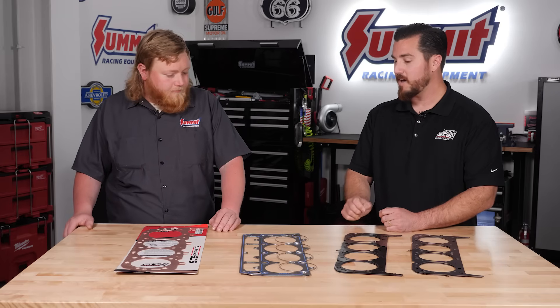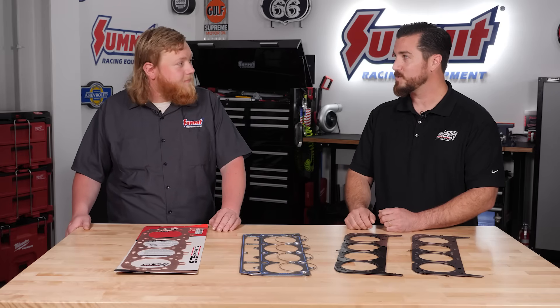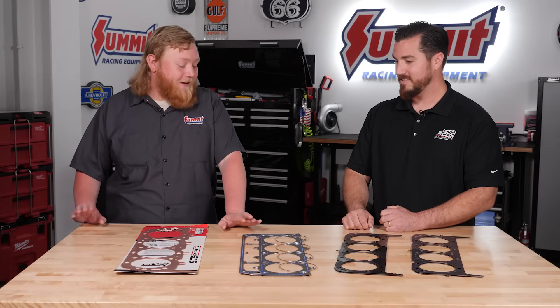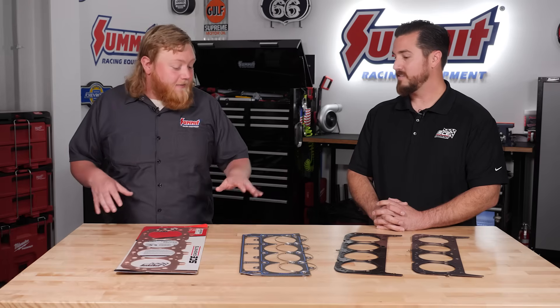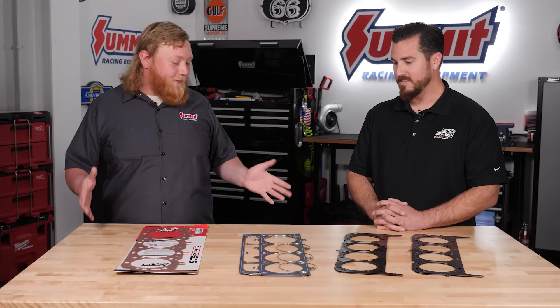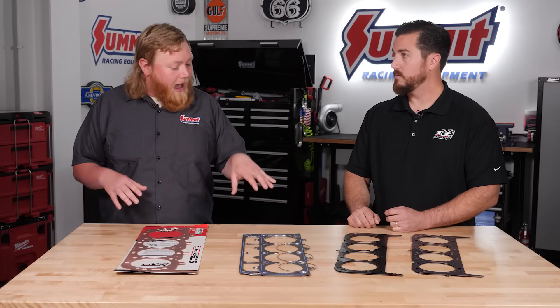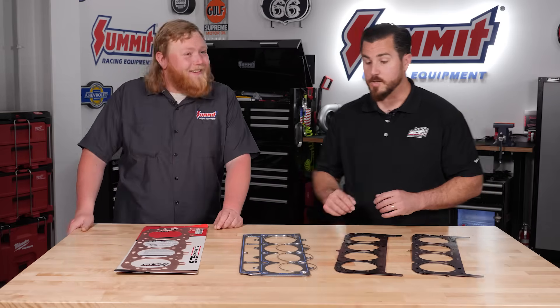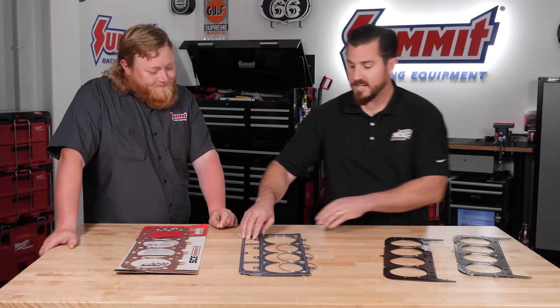Then we move to the Vulcan Cut Ring, which I know is a pretty hot product — a lot of customers are talking about it and doing all sorts of cool things with it. This is definitely race car stuff. As LS stuff got big and became the go-to in performance, these multi-piece head gaskets have been a big thing, especially with these rings. When you're making all the boost, you need all the sealing power possible, and this gasket really makes that possible. So the Vulcan Cut Ring is exactly like you described — it's five separate pieces. If you pick up the gasket body, it falls apart.